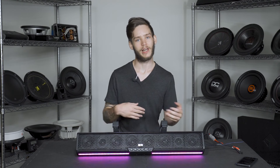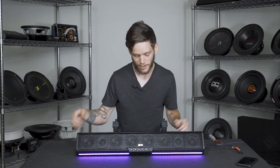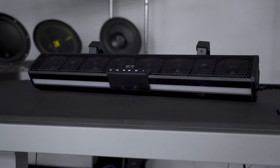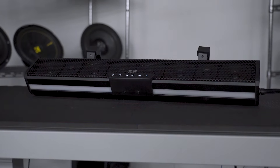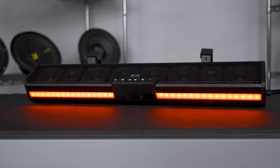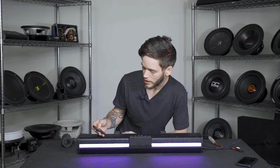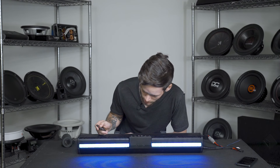One of the big features that a lot of you probably already noticed is this thing has a pretty good-looking LED bar on the bottom here for the light show. It's got quite a few LEDs on the inside, really well built, really durable, definitely water resistant, and it's going to hold up. You can control all that with the included remote, which gives you quite a range of settings.